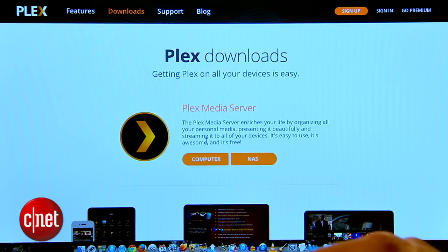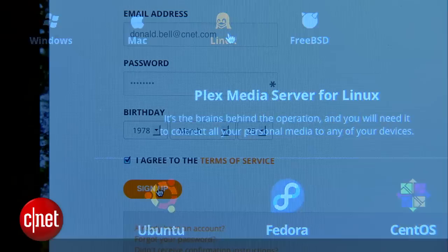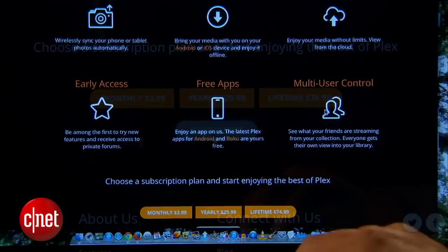The first step is to download a free application to your computer called Plex. It works on Mac, Windows, and even Linux. Install it and you'll be prompted to create an account and given a sales pitch to upgrade to a premium account, but I'm going to pass on that for now.